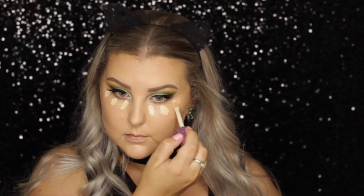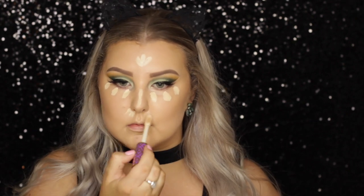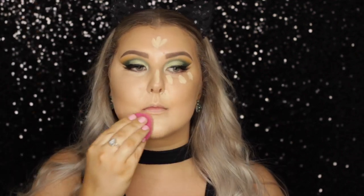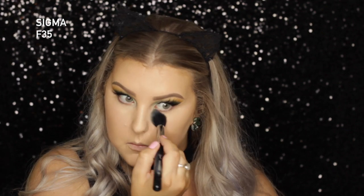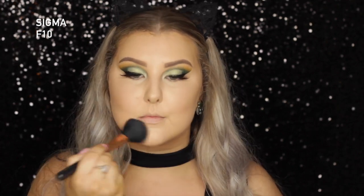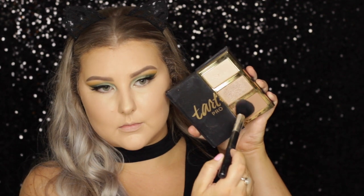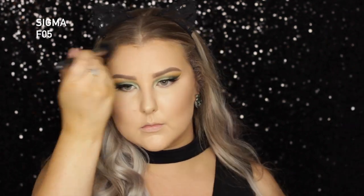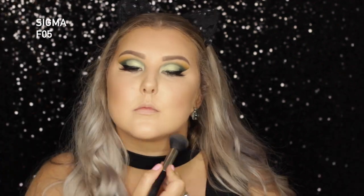Then I just used my Tarte Shape Tape once again to conceal and highlight — all underneath my eyes and down the center of my face — and then back in with my damp sponge to blend all of that in. Then to set my under eyes and a little bit of the center of my face, I used Bare Minerals Well Rested Concealer Powder, just popped it under my eyes and a little bit down the center where I wanted it more highlighted. And then I went in with the MAC Studio Fix Powder in C3 to set the rest of my face. Then to set my cream contour, I'm going back into the Tarte Pro Glow Palette using the Powder Contour Shade on a Sigma F05 brush, basically popping this wherever I put my cream contour, making sure it was all nice and blended.